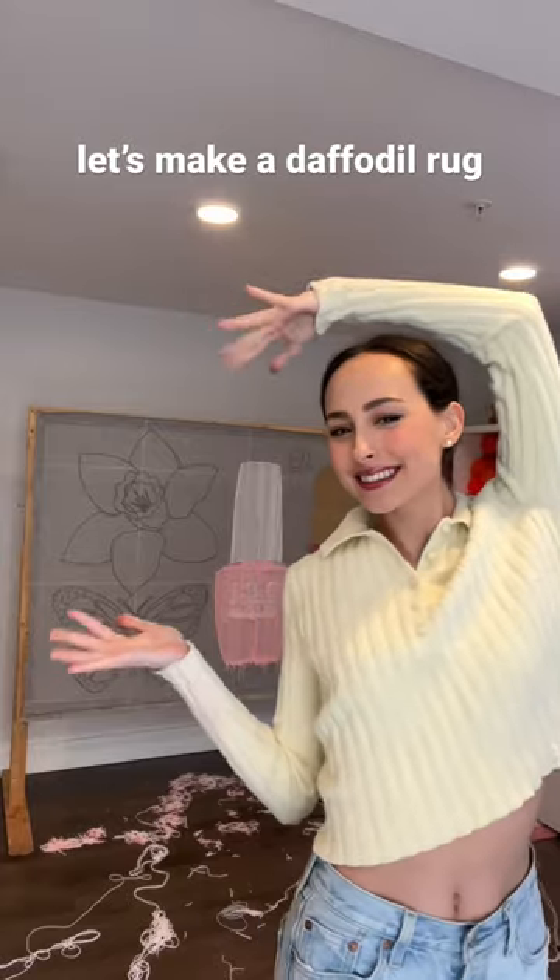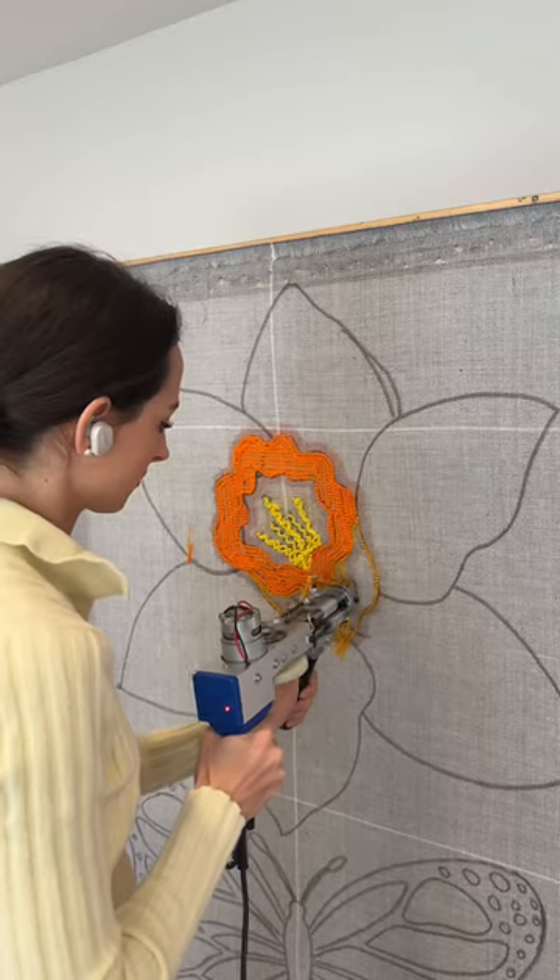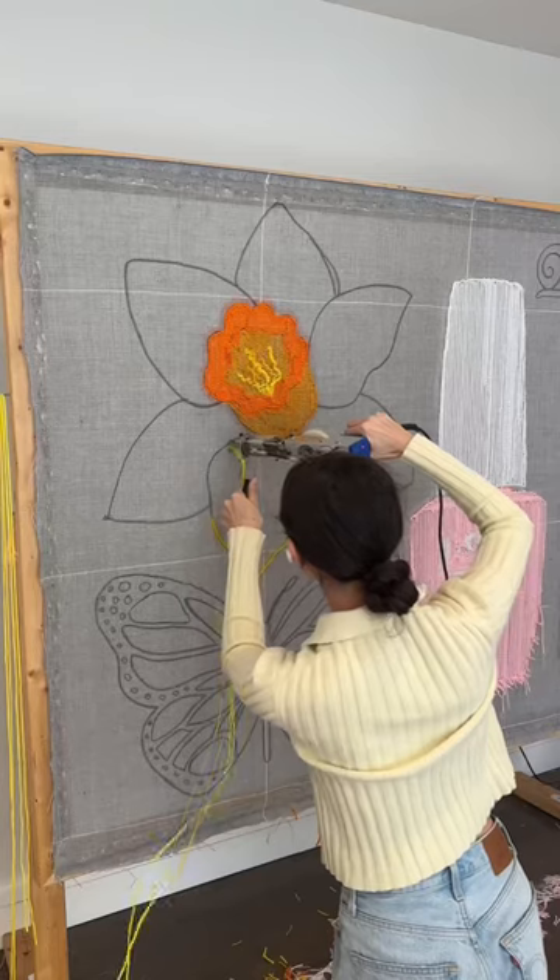Today we're gonna make a daffodil rug to celebrate spring because it is finally here! I actually haven't even seen any daffodils blossom around me yet, so I guess this is the first.